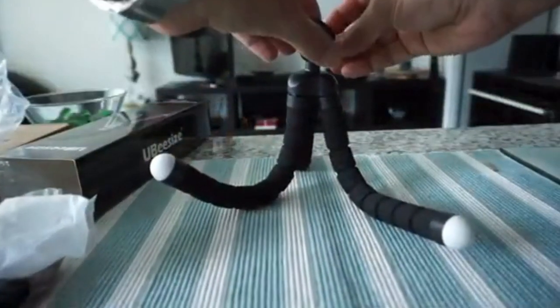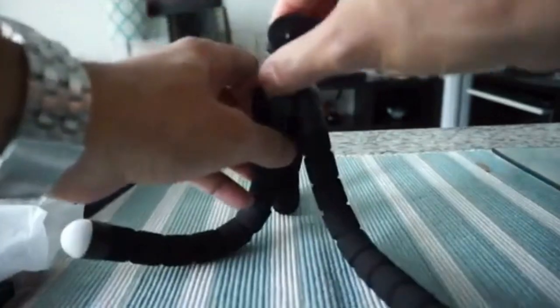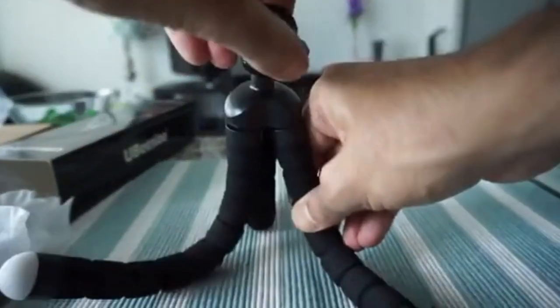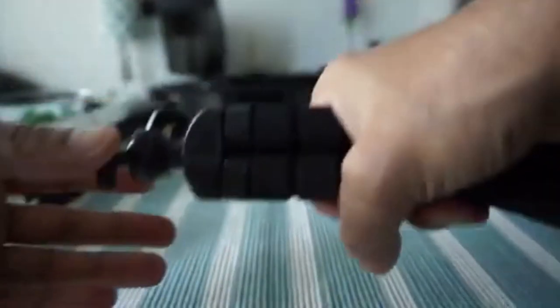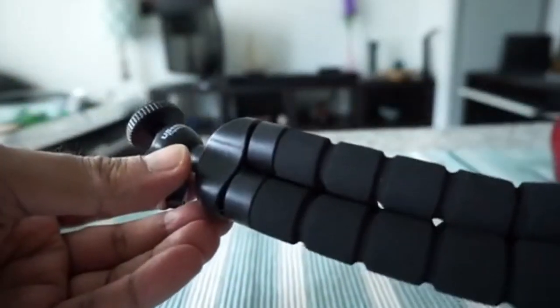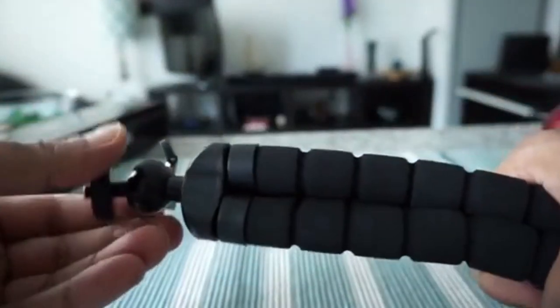One thing I'm noticing is that the ball head feels a little bit tight, but it could be that it's just new and may get slightly looser over time. In terms of material, it doesn't have a premium feeling, but it's not too cheap either. In terms of durability, it looks like it's going to hold up okay — it doesn't feel too bad quality.